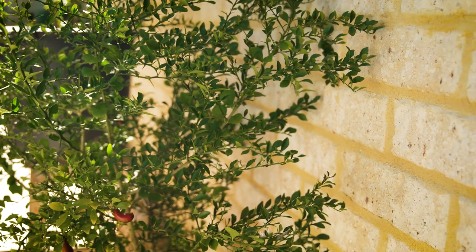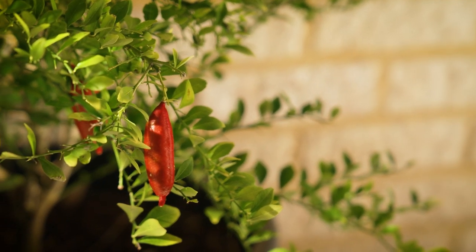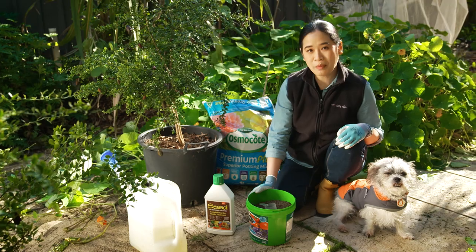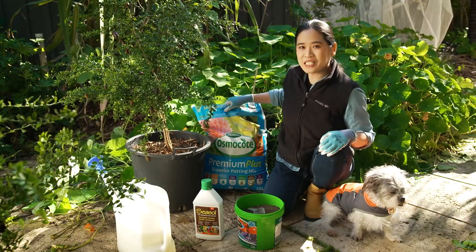These trees are best placed in a semi-sheltered spot. I'm placing mine against a north-facing wall where they receive morning and filtered afternoon sun.